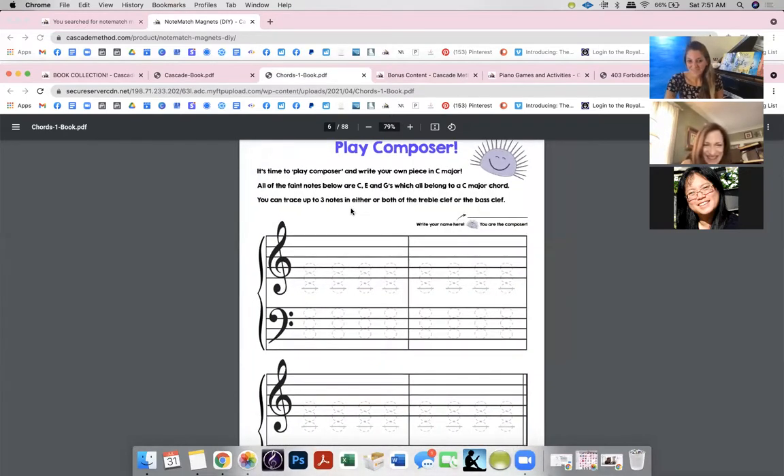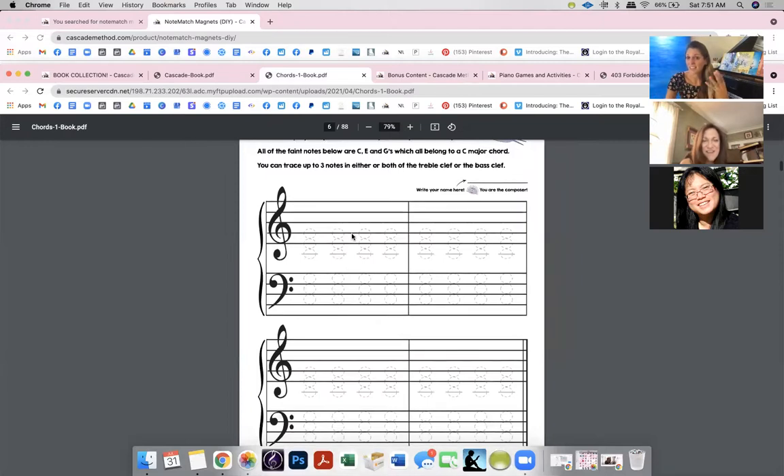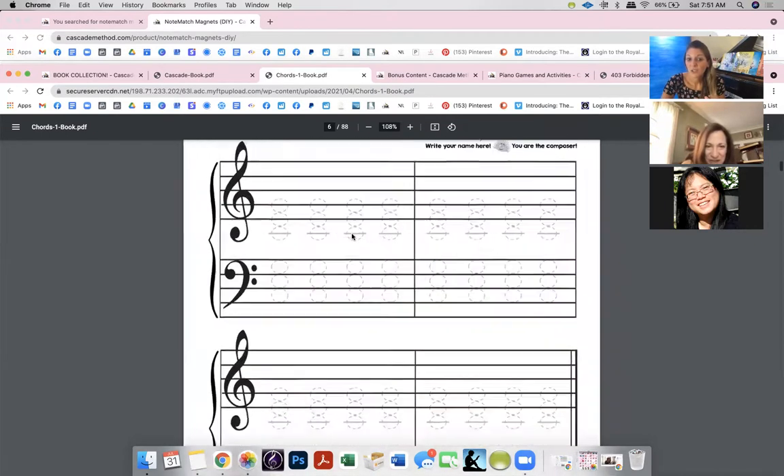After learning the C chord, there's a little composer page, because I'm all about helping kids write music — it's the best way to see what they know. The page is super organized and clean. You help with rhythm — if they put a half note here, you explain the spacing. They feel safe and guided: all they need to do is fill in C-E-G, and some like doing it randomly to hear how it sounds.